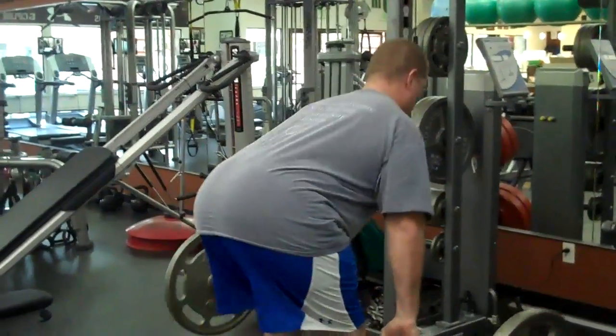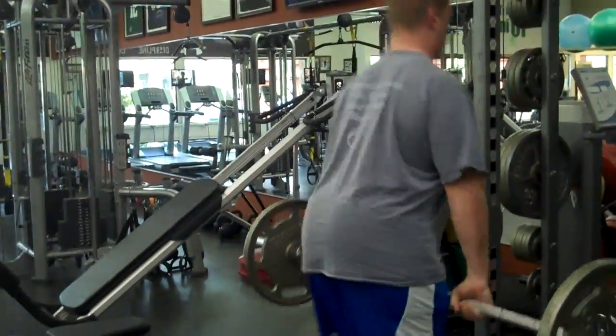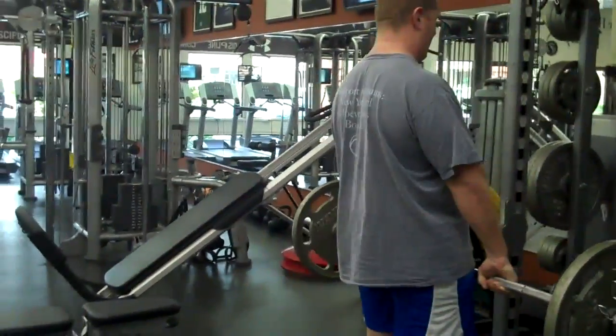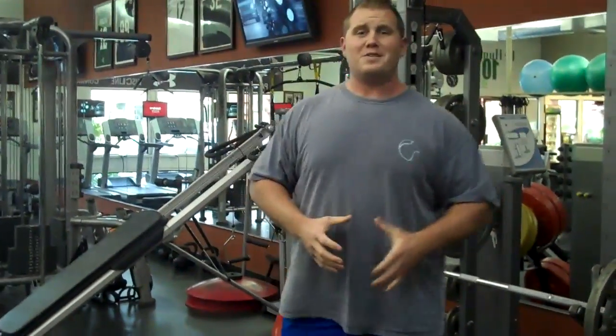Then pull right back. Sit back, drive through — sit back, drive through. Get your eight reps, focusing on doing it as correctly as you can.